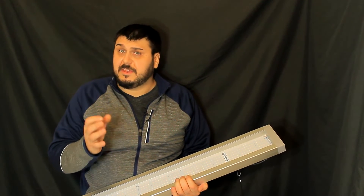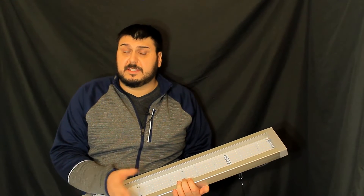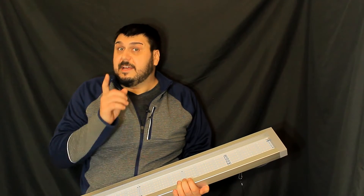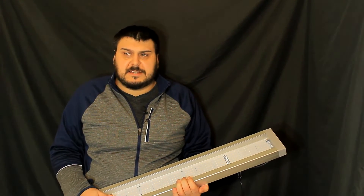We're going to break down and find the power ratings coming out of it and the energy consumption the light is pulling from the wall. We'll also find out how warm she's running, and we'll give you a summary afterwards after we're done the testing.